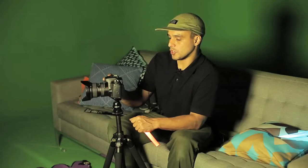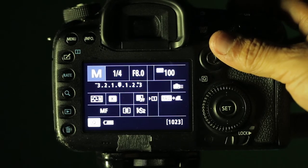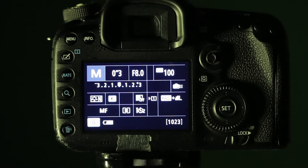Set the shutter dial all the way down to three seconds. The iris f8.0, ISO 100. Let's do a 15-second exposure using the light fiber.